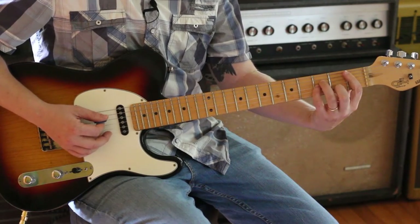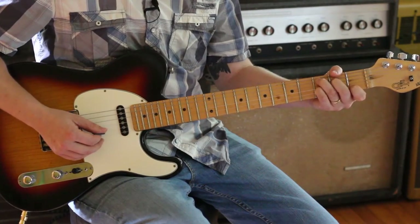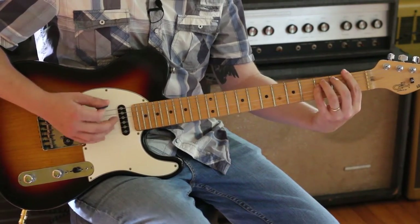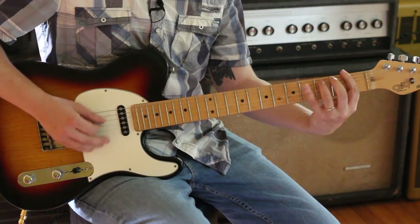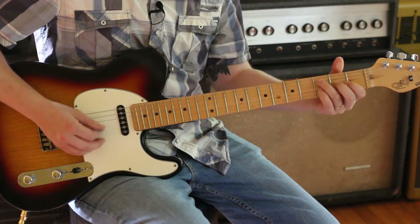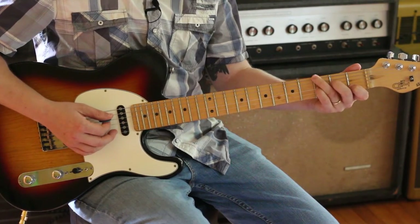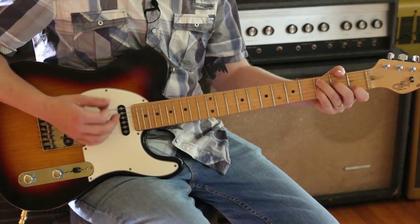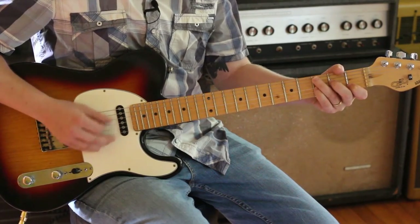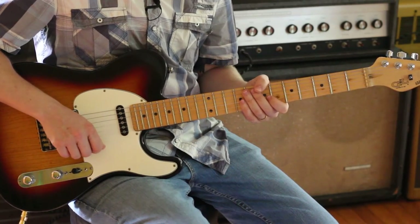B flat minor. And C7. And you notice on that C7, I sometimes will alternate the bass because that's fun to do. And there you have it.